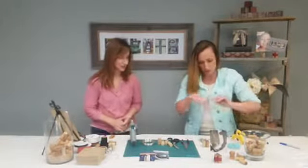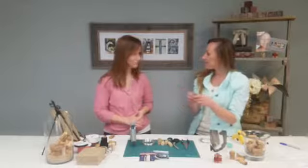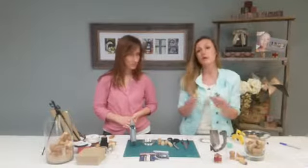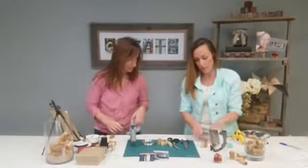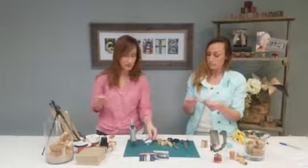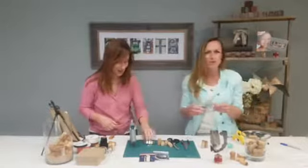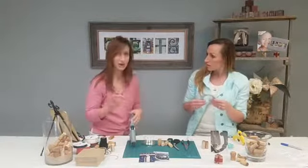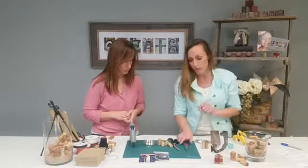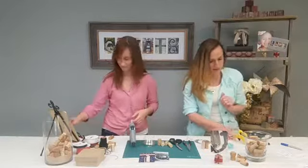Real quick, here are the supplies you're going to need today. Of course, you're going to need your wine corks. Anybody that's got these lying around has probably been waiting for a project. If you don't have any, you can pick them up at your local craft store. You'll need some 14-gauge wire — there's all sorts of colors you can get, like black, gold, copper, and more. So decide what you want to do and pick the best color. You'll also need needle-nose pliers, some scissors, and a hot glue gun.